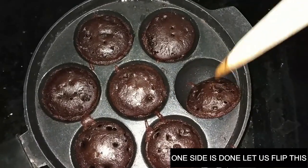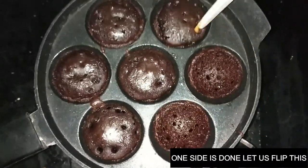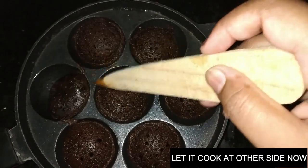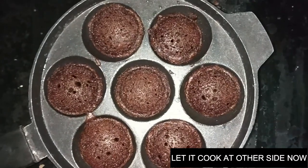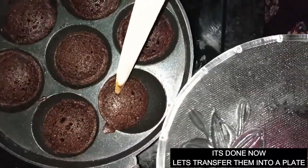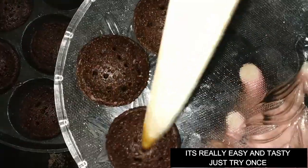Remove the lid and set it aside. Cook for just 1 to 3 more minutes — it's done now. One by one, transfer the pancakes to a plate. Give it a try!